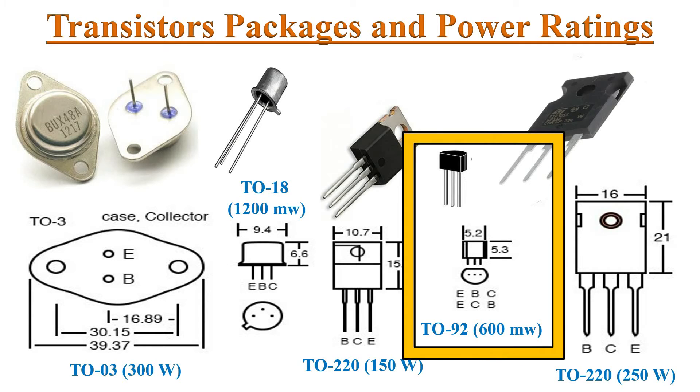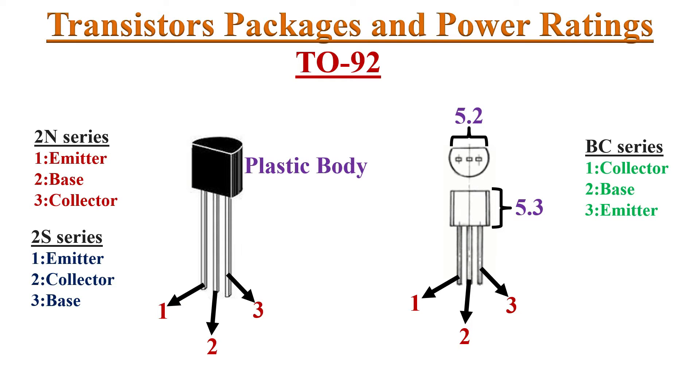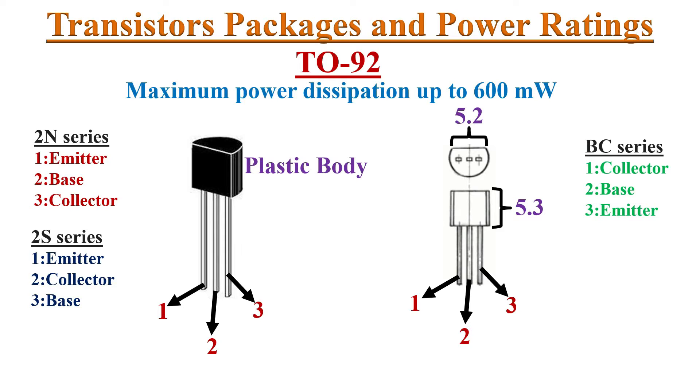First we will start with the TO92 package. The TO92 is a widely used transistor package. The case is made of plastic and offers compact size at very low cost. The pin configuration of 2N series, 2S series, and BC series transistors are specified here. TO92 devices are mainly used in low power applications up to 600 milliwatts.